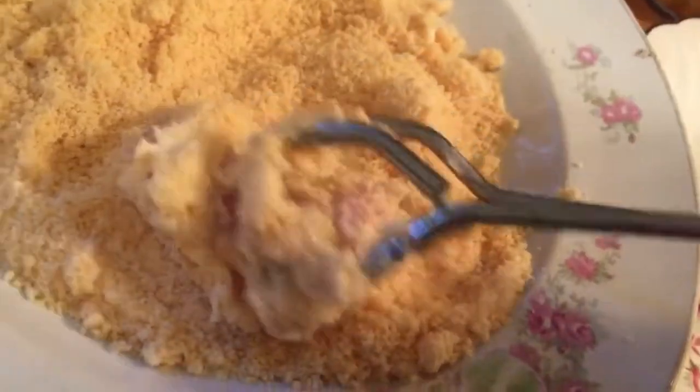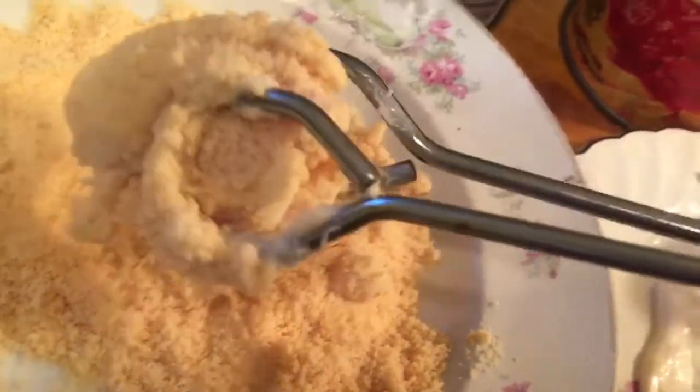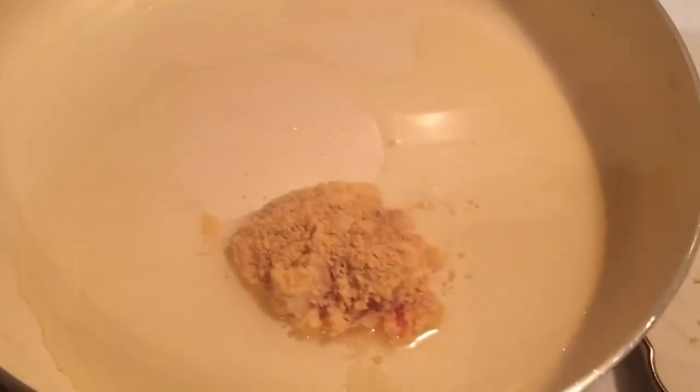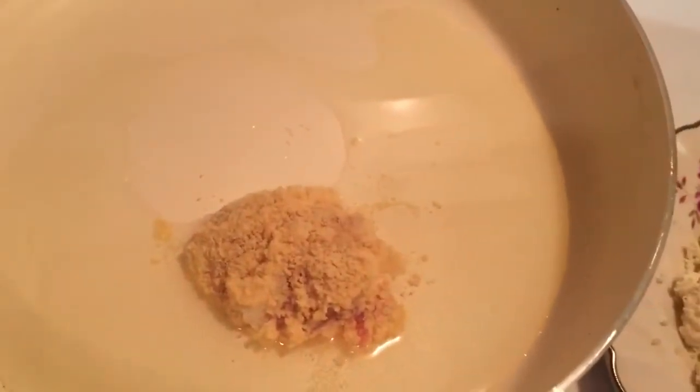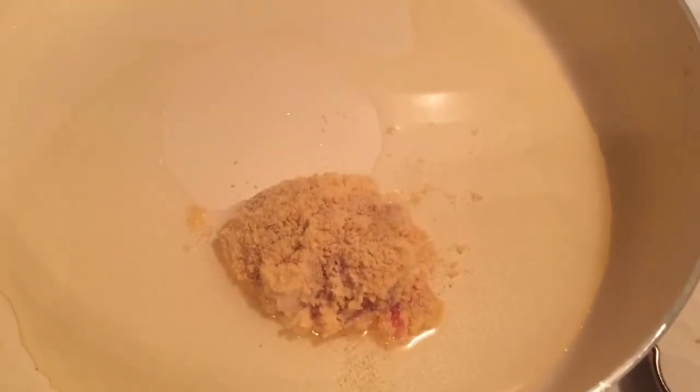What I'm doing here — these are not breadcrumbs, this is actually parmesan cheese. So I'm going to be coating the chicken somewhat lightly in parmesan cheese, and then I'm going to be pan-frying it. Once the chicken is cooked I'll be coming back and topping off this delicious Greek pizza.